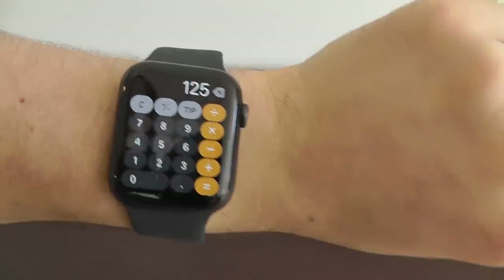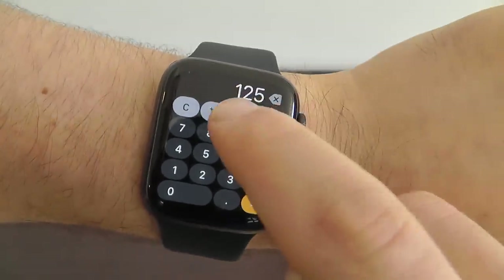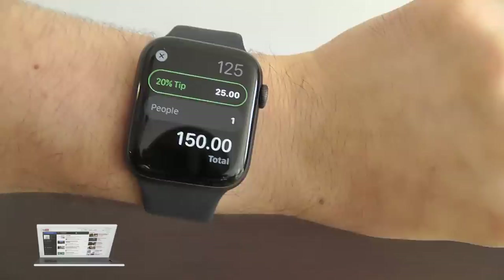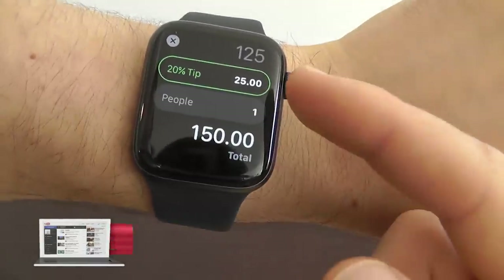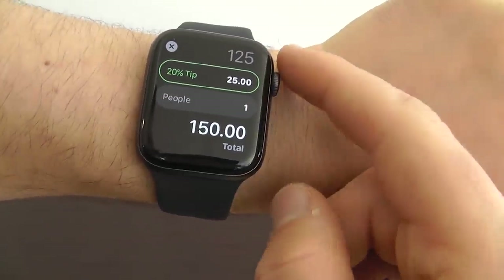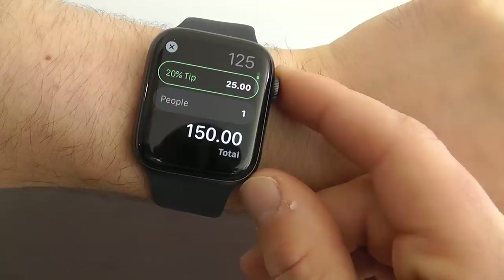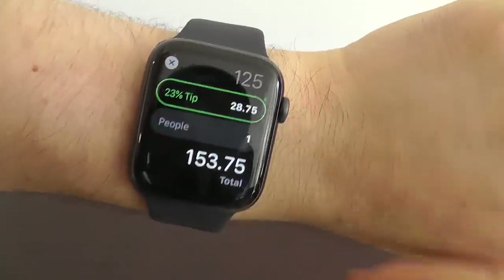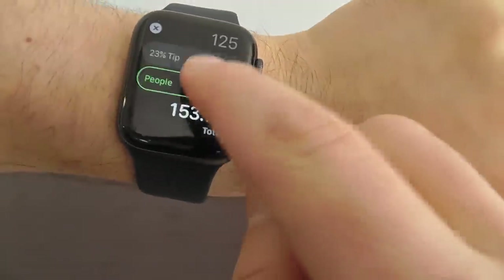Watch this. Let's say you have a $125 meal and you want to calculate a tip. Just press that tip button right up here. It gives you the 20% tip and tells you what the tip is. You can also change the number of people. You can use the crown to decrease or increase the tip percentage based on your service.